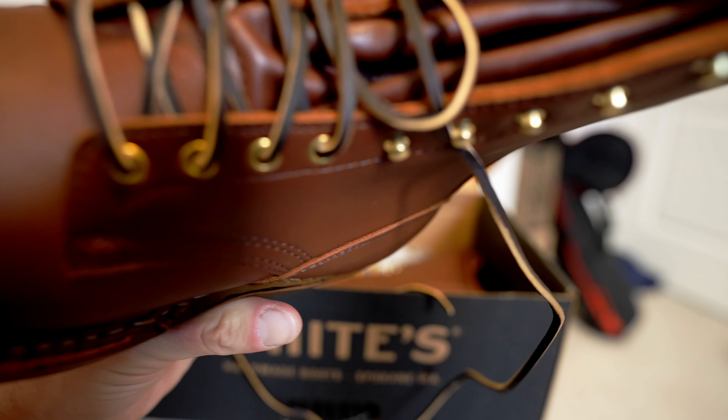This is an eight-inch boot; the Drifter I believe is a ten-inch. I love the white wrapping this comes with — I always thought it was neat. The little cartoonish images on here: there's a Smokejumper, a guy making boots, a lineman, the White's building. It's an aesthetic thing.